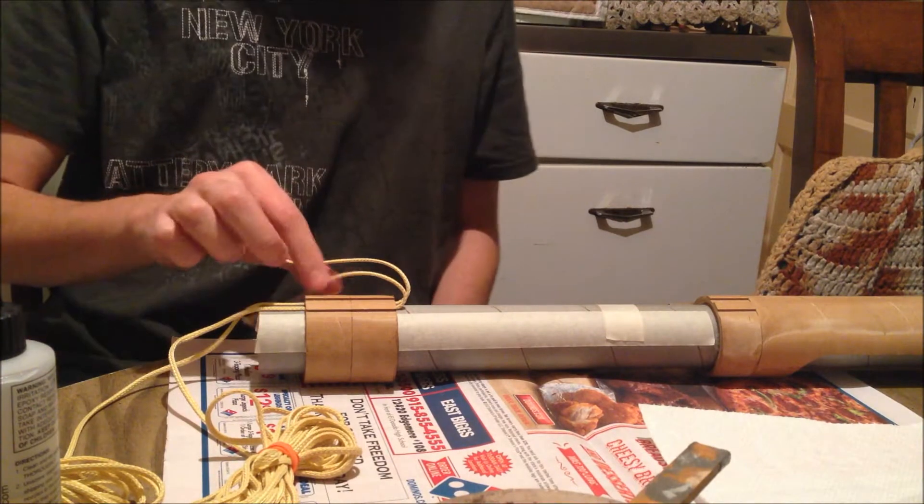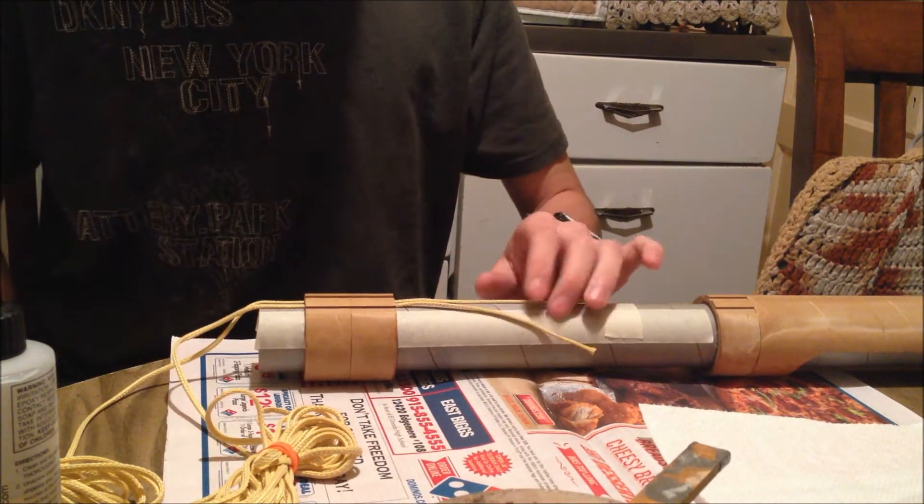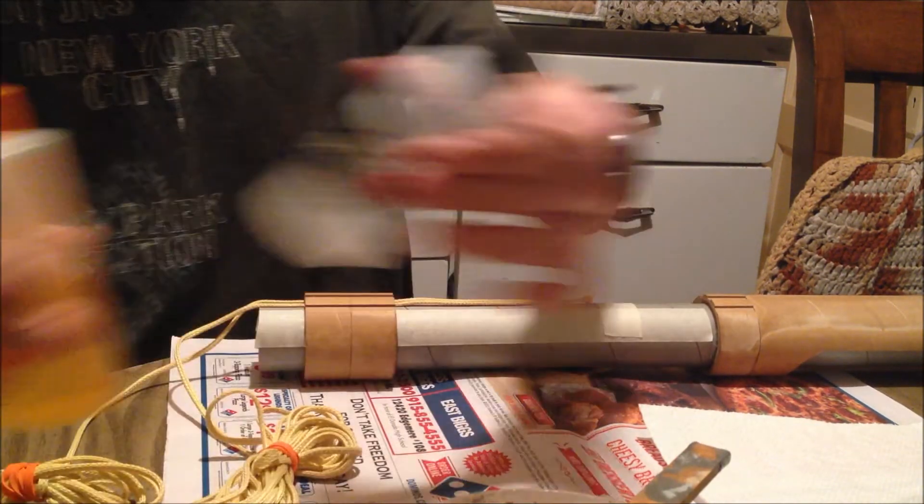Okay folks, so in this video we're going to go ahead and glue down our shock cords. Almost halfway done with the build, and we're going to go ahead and use 15-minute epoxy.